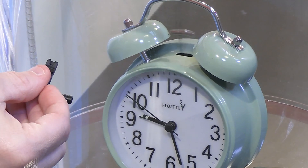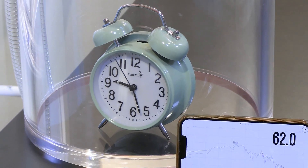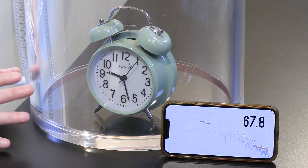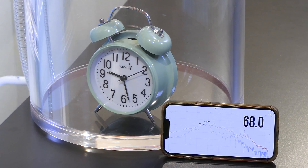Let's listen. I can't hear much of anything other than a rattling sound, a little bit of a bell sound way in the background. It's coming from vibrations through the surface of the chamber — vibrations can go down through the clock into the bottom of the chamber and then up to the sides. I can still hear a little bit of it, but obviously there's almost nothing there.